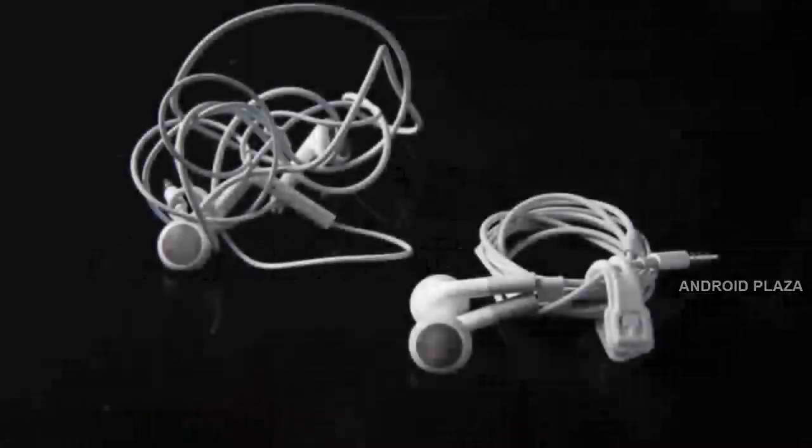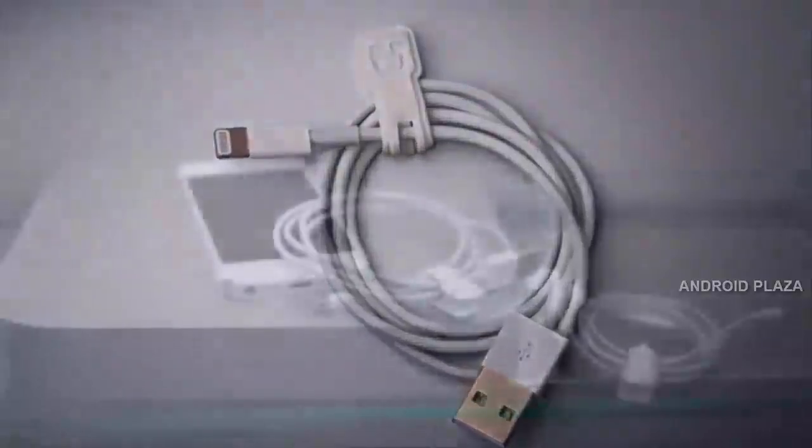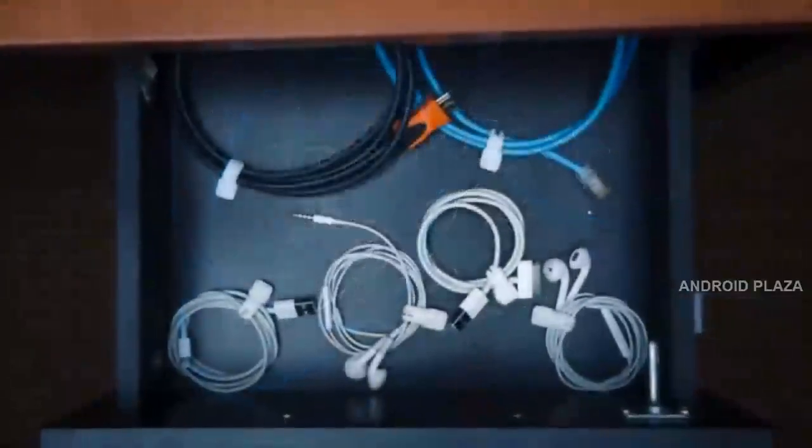Say goodbye to tangled headphones, chargers, and cables. And say hello to Kloop, your everyday magnetic cable tie. Kloop was built to help keep you organized and keep your cables and cords neat and tangle-free.